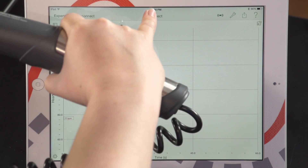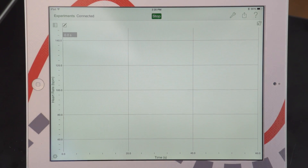So now we're ready to collect data. I'm going to press Collect, and I'm going to collect data for about 15 to 30 seconds at a resting rate in order to get a baseline to compare to any sort of cardiovascular activity I do.